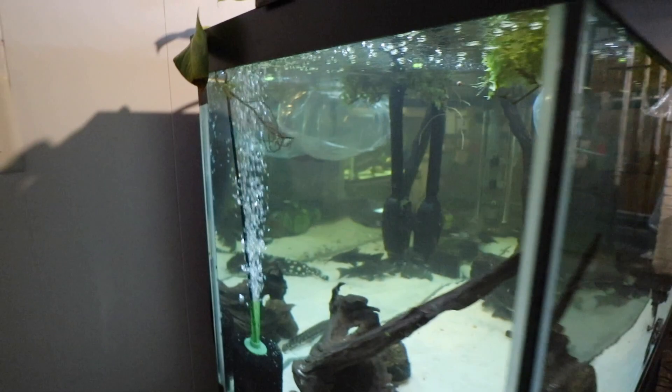Alright guys so we're actually home now. We got this stingray acclimating right now in the 125. Bioload-wise in the 125 I was a little bit concerned. We did also just add in this sponge filter — the Aquarium Co-op sponge filter — and it's actually been doing a really awesome job. I added this because I used to have an air stone here, but instead we went to a sponge filter for the added biological filtration.